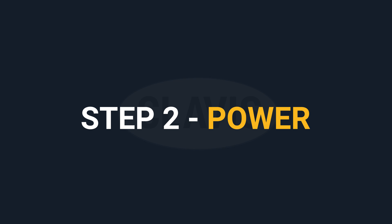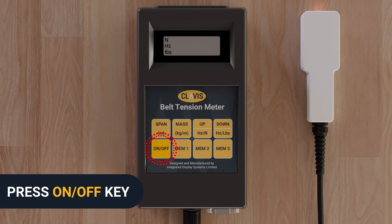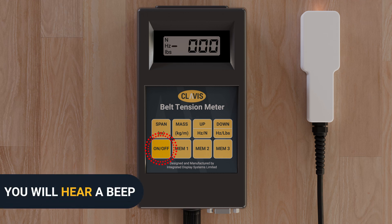Step two: Power. Turn the unit on by pressing the on/off key. You will hear a beep when actioned correctly and the display will read zero zero zero.